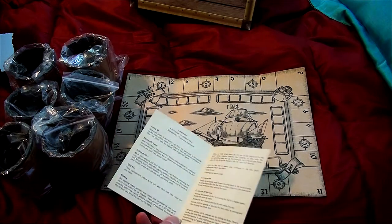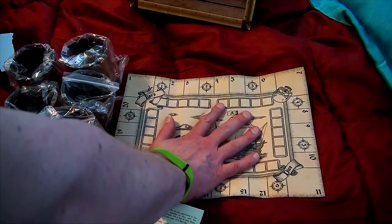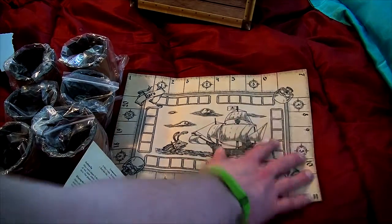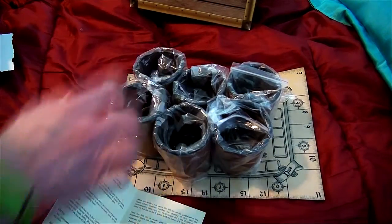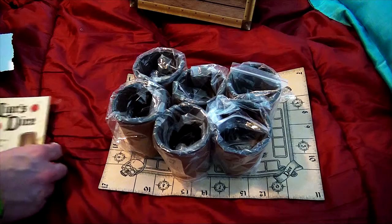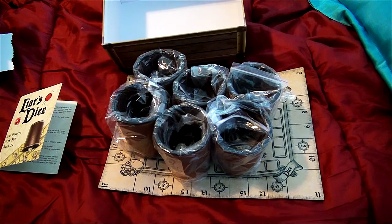I've got to figure out the scoring, which I can't do in an unboxing, but just looking at the components — very cool thick mat. I really like the leather cups and the cool looking dice. I also like the fact that the box looks like a treasure chest.